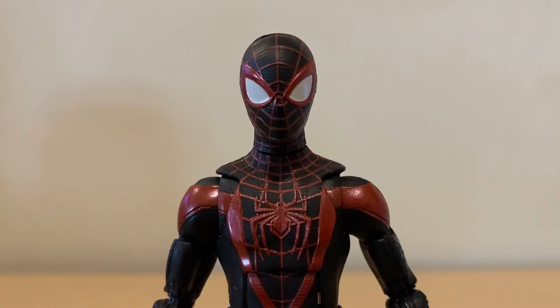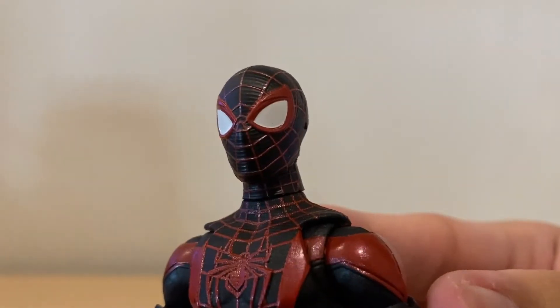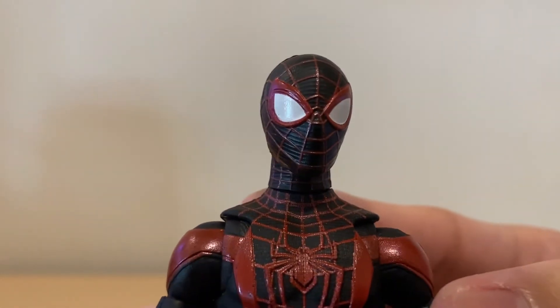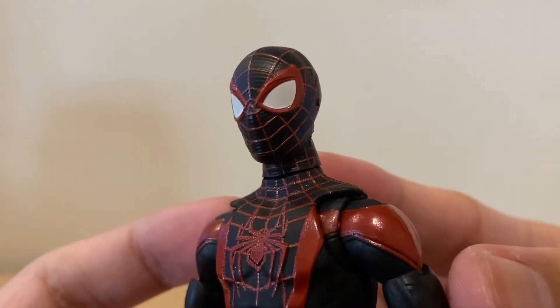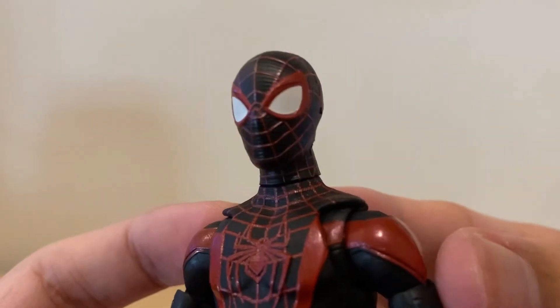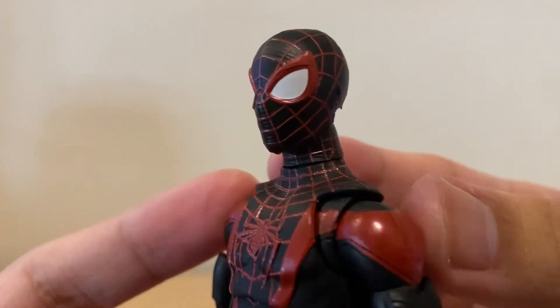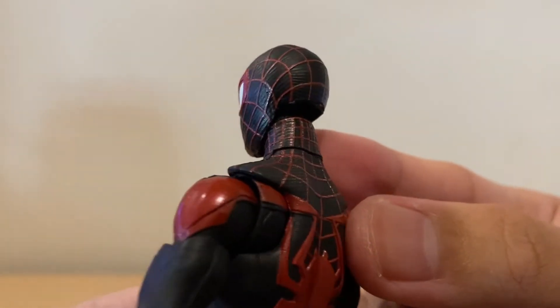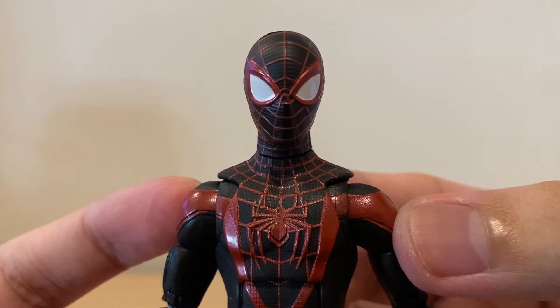Taking a closer look at the figure, starting with the masked head sculpt — I'm loving it. We're getting a lot of details and texturing all over the head sculpt. The web pattern is sculpted and raised, similar to what they did with the Tobey Maguire Spider-Man suit, but with a level of subtlety here — the web lines aren't too thick. The lenses are sculpted as well. The paint apps are done very nicely, especially the red paint; the red on the web lines isn't messy and isn't lacking in places.